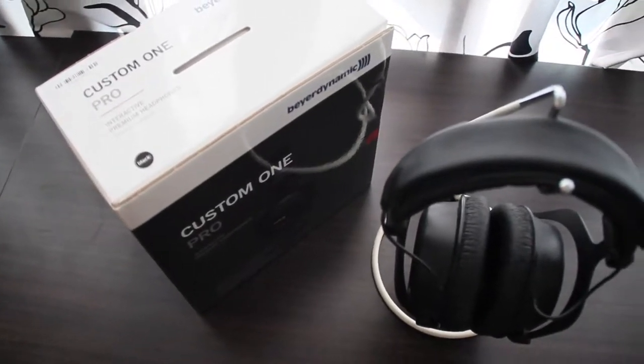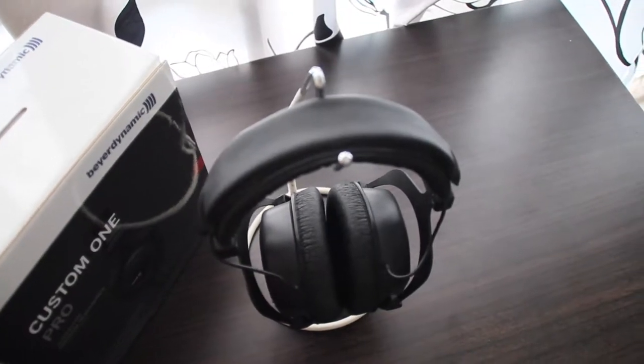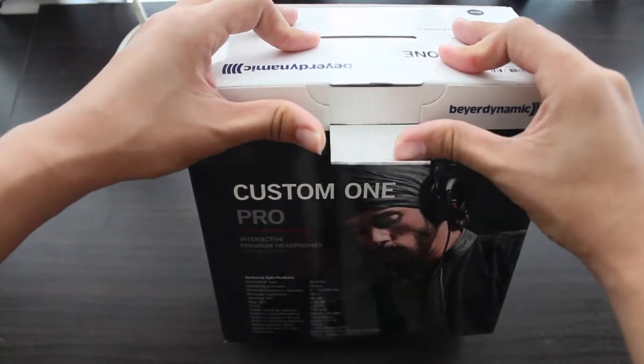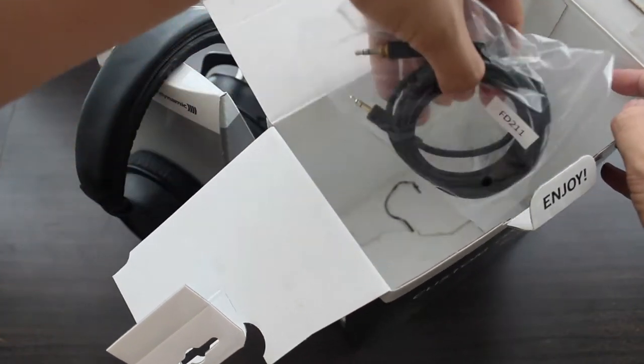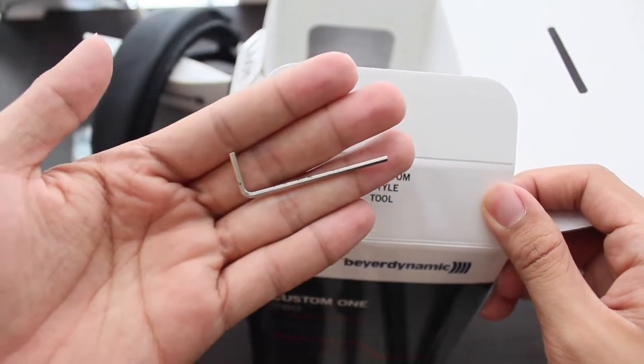Hi, welcome to JETZ. In front of me, I have the Biodynamic Custom One Pro Stereo Headphone. In the box, we have the headphone itself, a detachable cable, and a custom style tool — it is a wrench key actually.